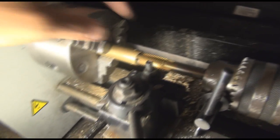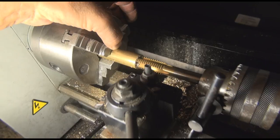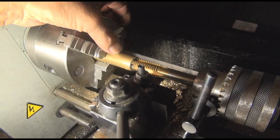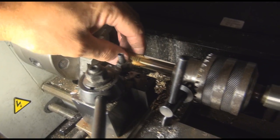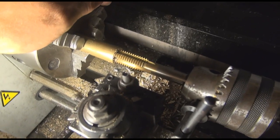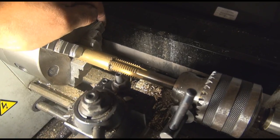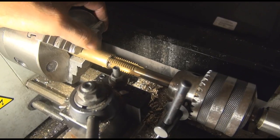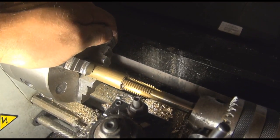Here we are threading that end cap right now. It's going to be cut about where my thumb is — we had to drill it a little over three-quarters of an inch deep so the threads would fit. We've got the tap in there right now, a little bit of chips because I've been cutting and drilling this thing out. We'll get the threads done, see how they fit, cut it off, do a little decoration on this part, drill a hole, and we should be finished.